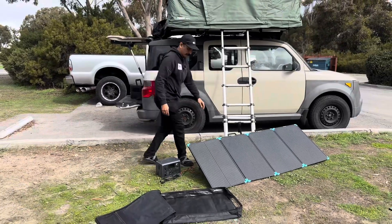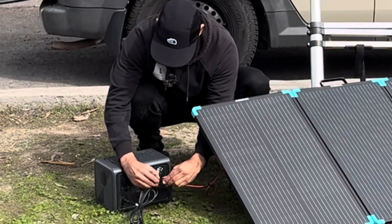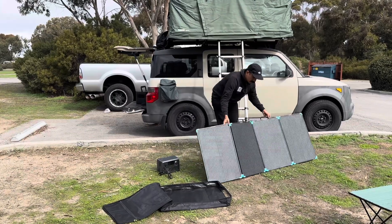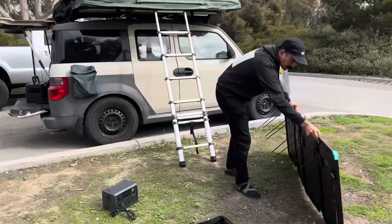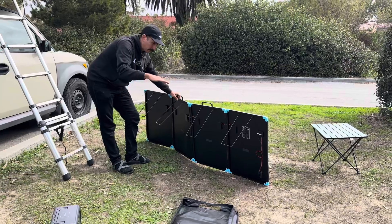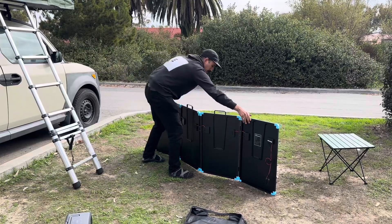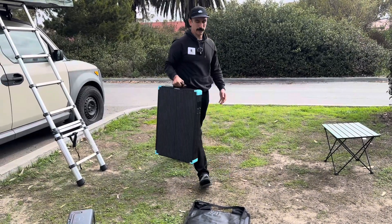This thing breaks down real quick — it's super easy to click and disconnect. If you come over here and take a look, it has these stands in the back so that you can aim it towards the sun and it will rest on the ground with no problems. These just simply collapse in like this and then the panels will fold in on themselves like a suitcase, like the name suggests.